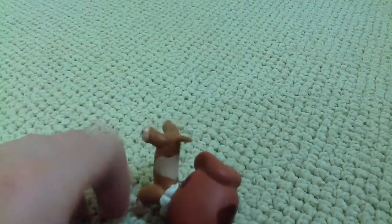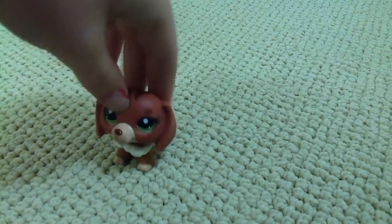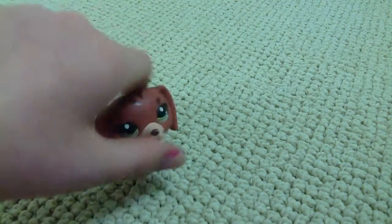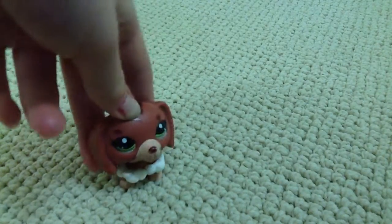So yeah, I hope you like this little necklace I made out of air-dried clay. And if you want, in the comments below, tell me if I should do a DIY. Besides that, don't forget to like, comment, and subscribe for more. Goodbye!